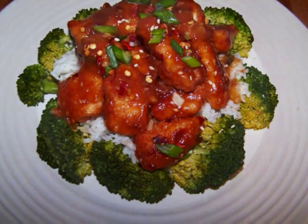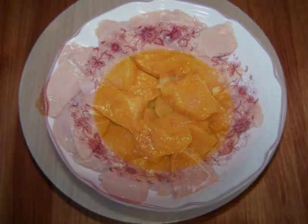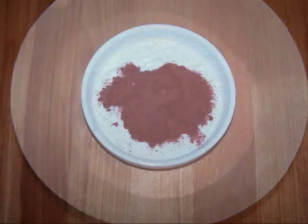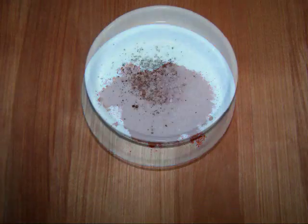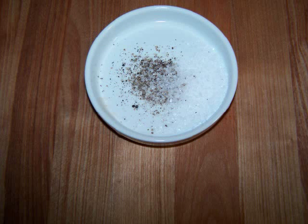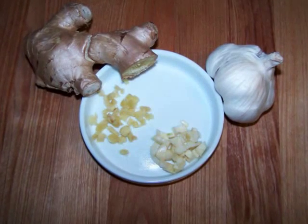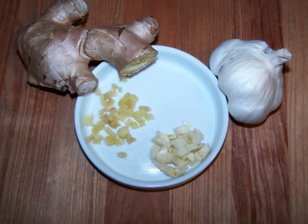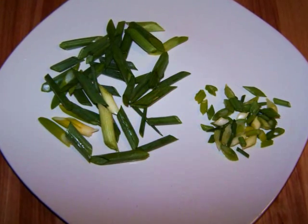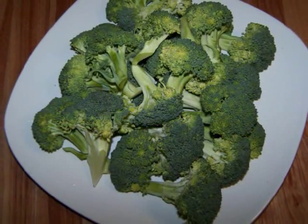To make this one we'll need 1 pound of chicken breast cut into 1 inch pieces, 1 egg, 1 cup of gluten free Bisquick, 1 tablespoon of paprika, 1 teaspoon of salt, 1 half teaspoon of pepper, 1 tablespoon of peanut oil or vegetable oil, 1 teaspoon each of ginger and garlic minced, 2 scallions cut into 1 inch pieces plus a little more finely chopped for garnish, and 3 cups of broccoli florets.